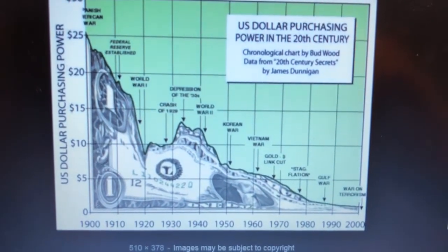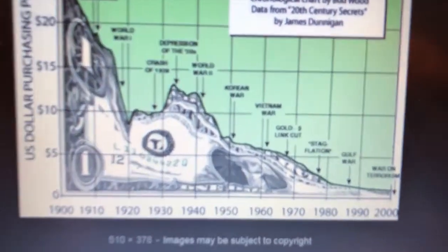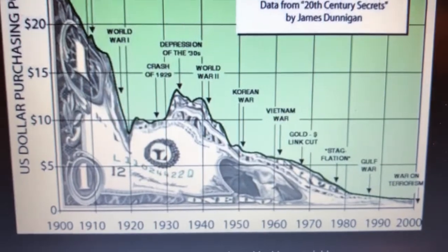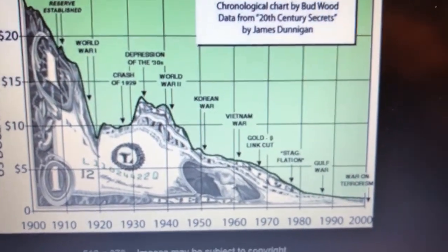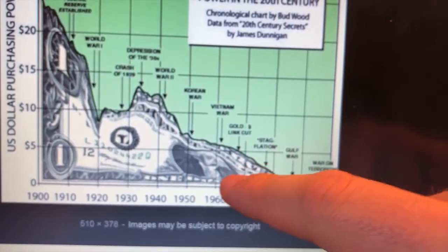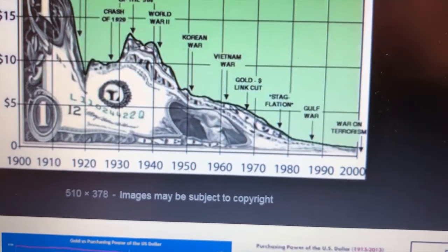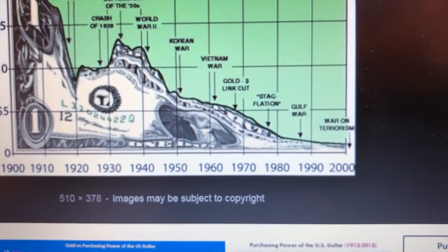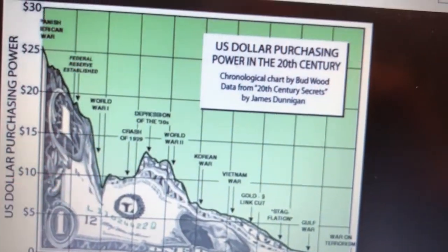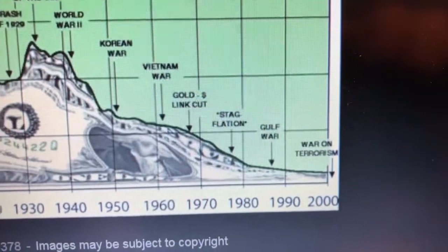Here it is — this shows the buying power of the US dollar from 1900 to 2000. You can see the little dips for wars like the Gulf War and the war on terrorism. It's really interesting how much our money has devalued. Even in the 60s and 70s when it was backed by gold it was fractional — you only needed to hold a fraction of an ounce of gold per dollar. Here is when the Federal Reserve was created, then there was a small bounce back, but it's been slowly diminishing ever since.